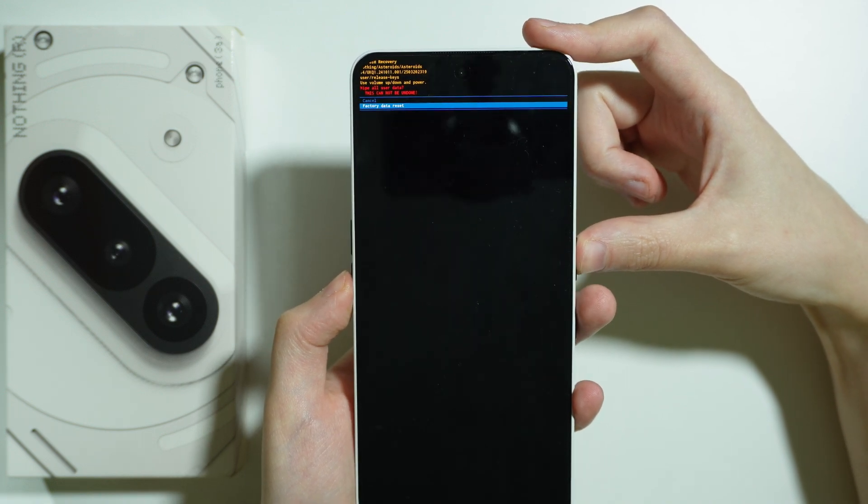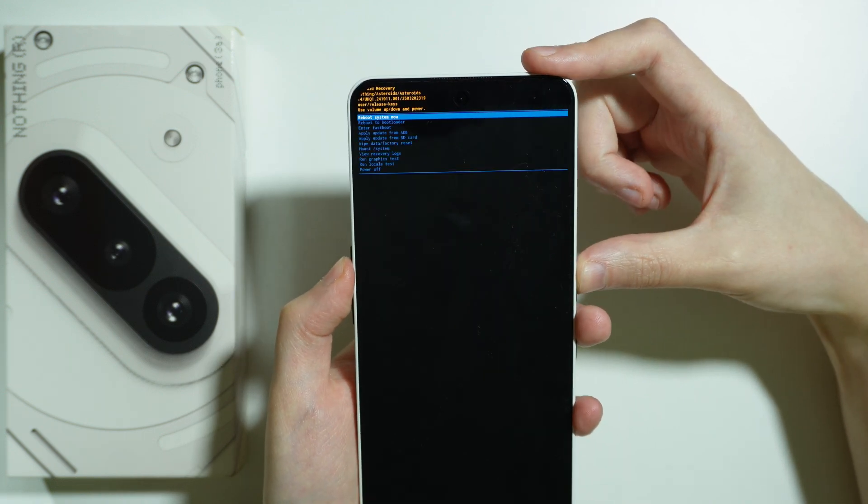Then once again go to Factory Data Reset and press the power button again to confirm. And that is all.